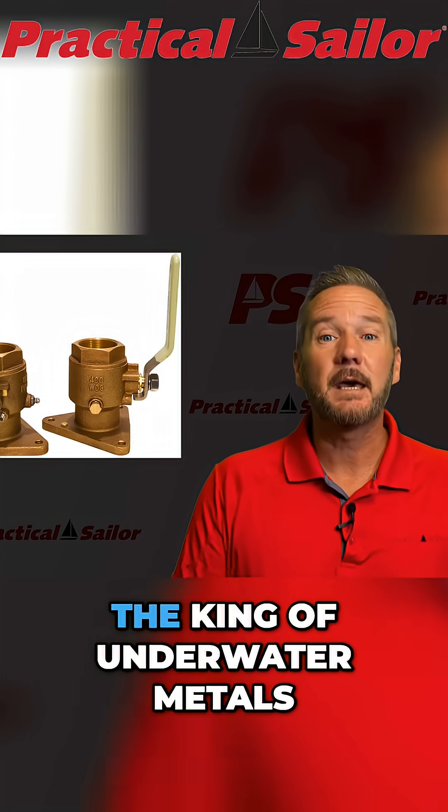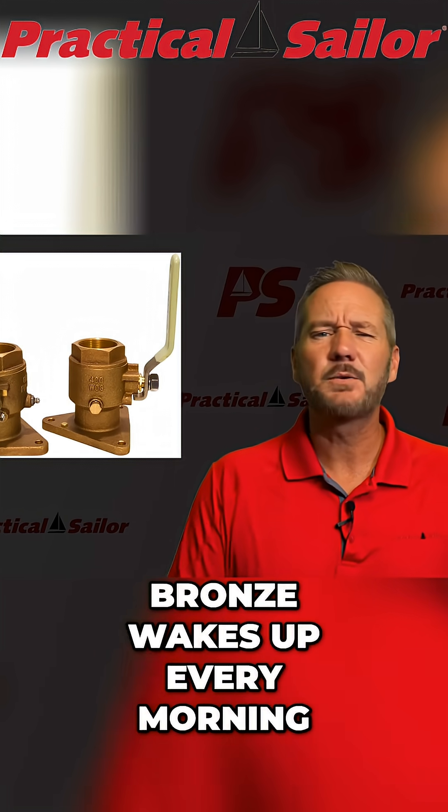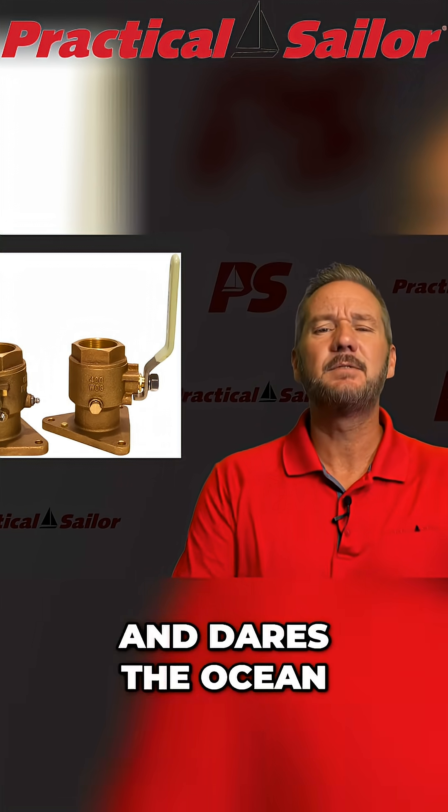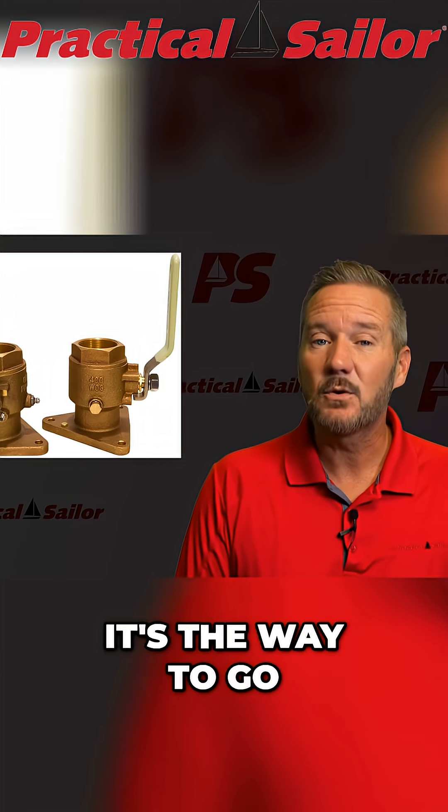Next up is bronze — the king of underwater metals. Bronze doesn't care about your corrosion. Bronze wakes up every morning, flexes, and dares the ocean to try something. If you can afford bronze, it's the way to go.